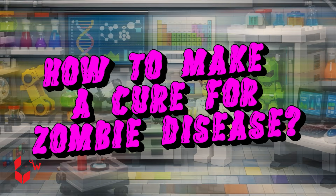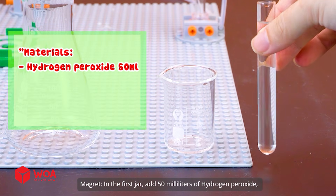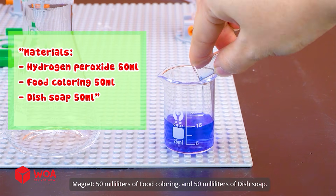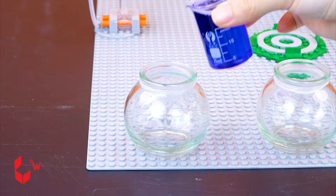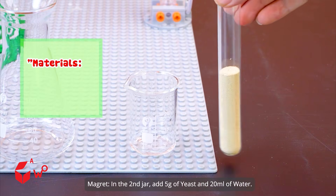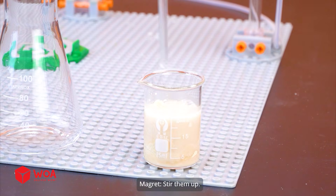How to make a cure for zombie disease. Potion 1: Mutation Control. In the first jar, add 50 ml of hydrogen peroxide, 50 ml of food coloring, and 50 ml of dish soap. Stir them up. In the second jar, add 5 grams of yeast and 20 ml of water. Stir them up.